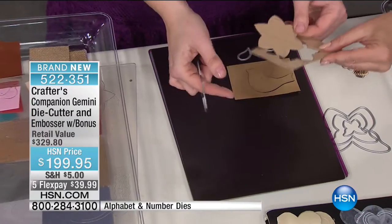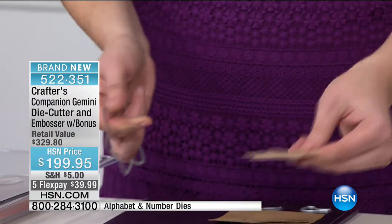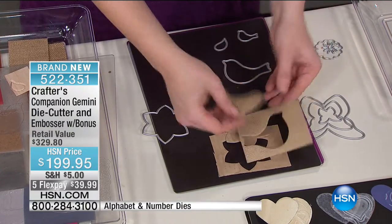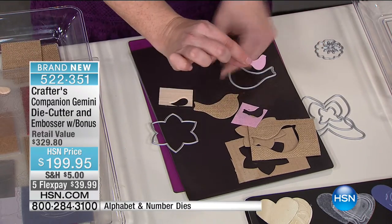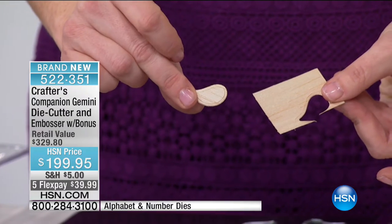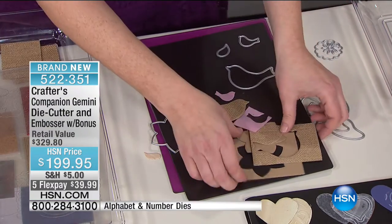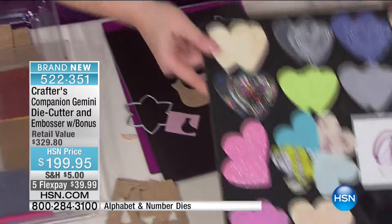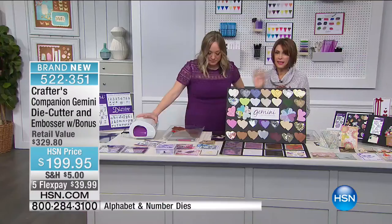We're not just talking about card stock — look, this is cardboard. Waste not, want not crafting — the box the Gemini came in is easily cut with one pass. And look at this perfectly cut burlap. Here's felt — look at this little felt bird, perfectly cut. Even with scissors you can't cut felt that precisely. When we talk about the Gemini, yes people use it for card stock, but it's been innovated for so many surfaces.